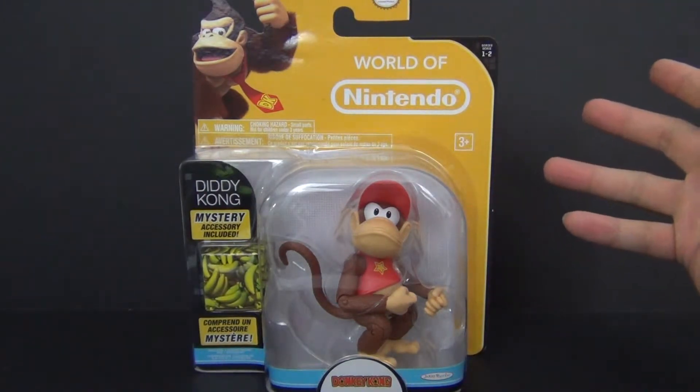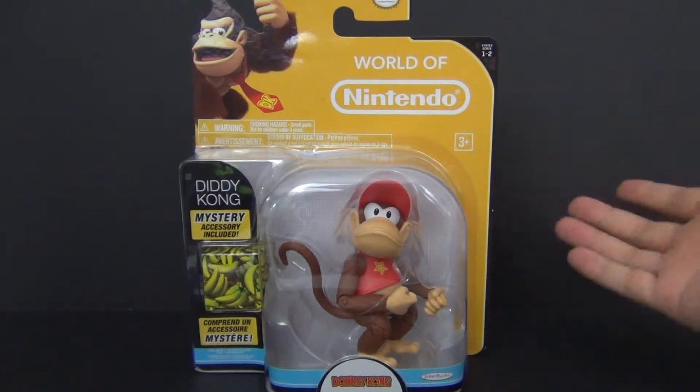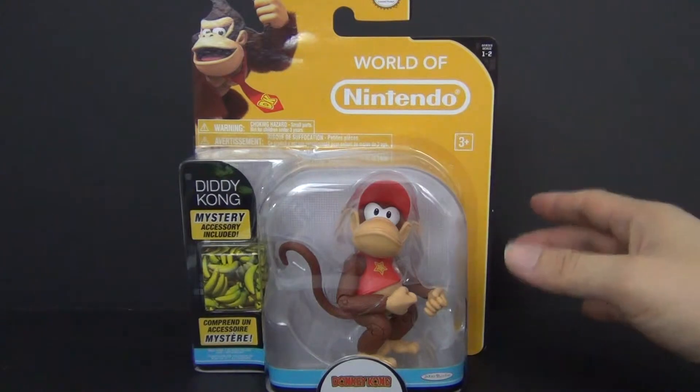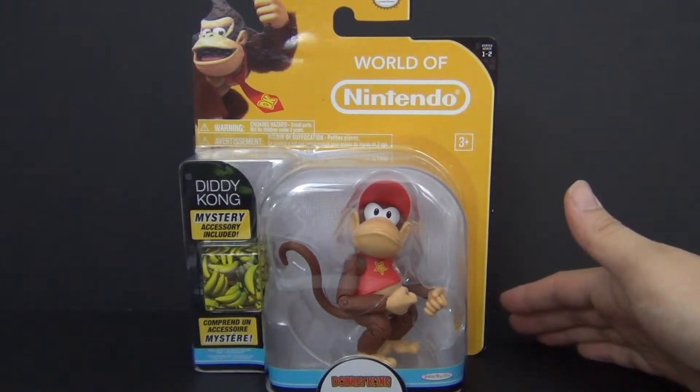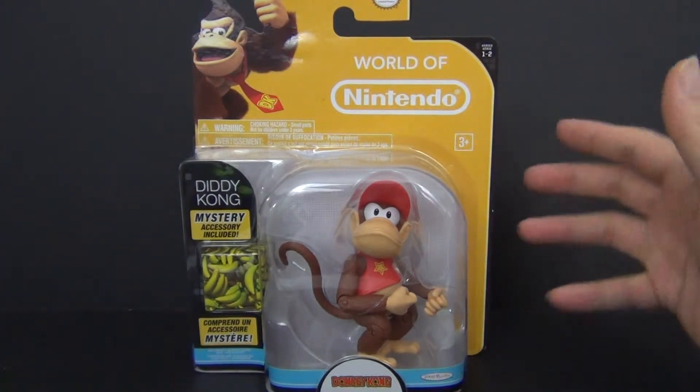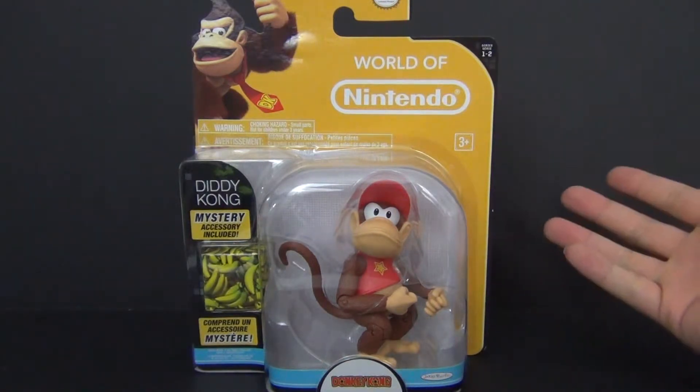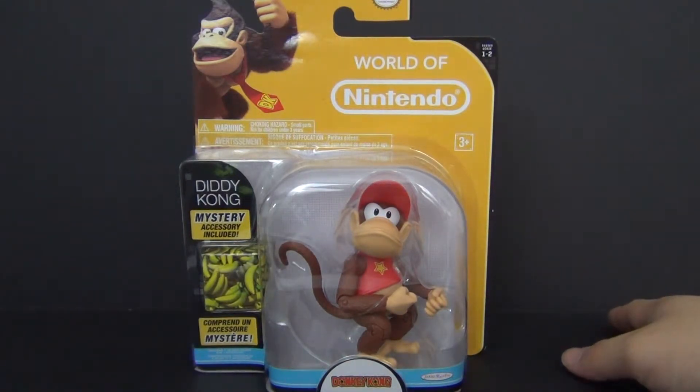It's not bad for the price point. The sculpting, the paint job, and the articulation is kind of mediocre, but everything else is pretty spot on. So if you guys are looking to build a Super Smash Brothers display, or you just like Diddy Kong, this is a must get.